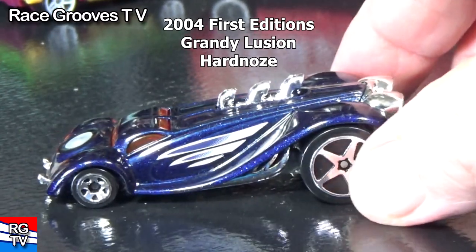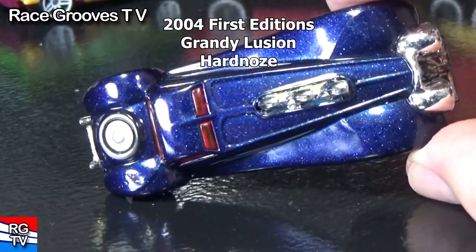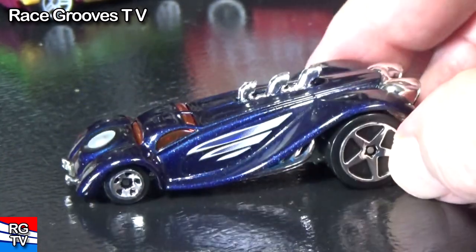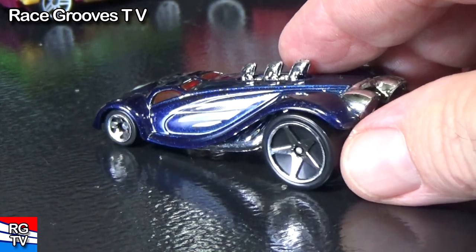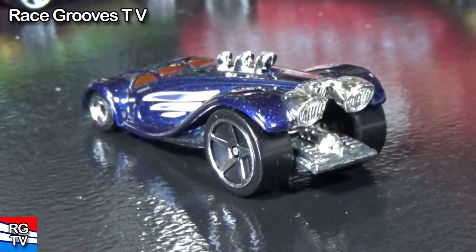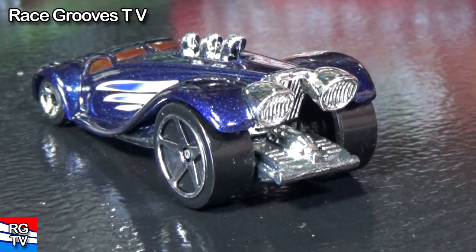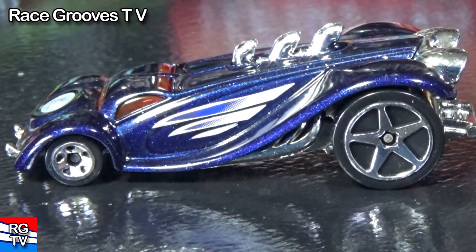This car was a first edition or new model — I forget what term they used. Back in 2004, it was part of the Hard Nose series. They exaggerated the cars like this — big up front, skinny in the back. And especially with the name Grandy Illusion, because it's a grand illusion when you put the car like this. People like to take pictures of their cars like this, so if you were to see a picture like this, it would look normal because the camera is close to the front of the car. The wheels look big in the front, little in the back — but that's how it really is.